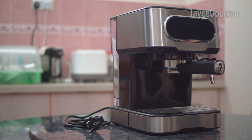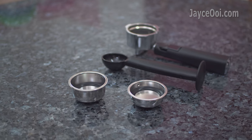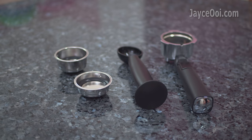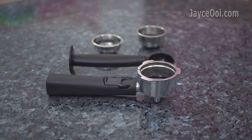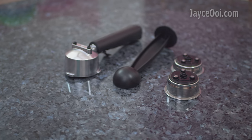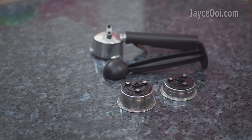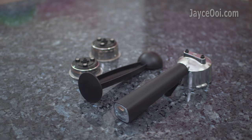It comes loaded with a removable 1.5L water tank. The included accessories are two steel mesh strainers, a portafilter handle, and a measuring spoon. Please forgive me if I name any one of them wrongly — this is my very first espresso machine.